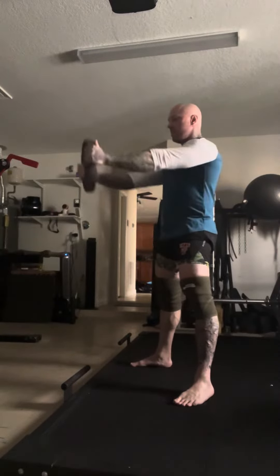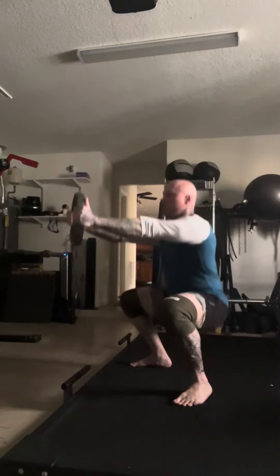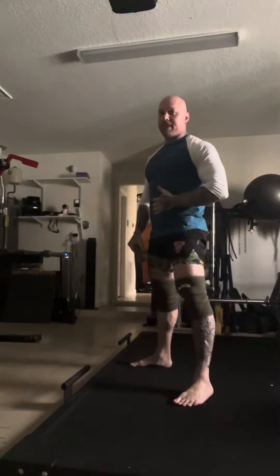Weight's out in the front, gives me anterior core engagement. I'm gonna do five reps just with that counterbalance, sitting into the hole, keeping myself as vertical as possible, focusing on my stacking and bracing.